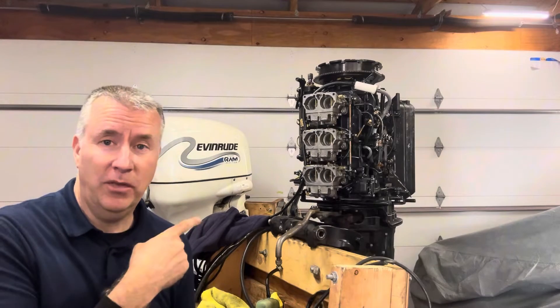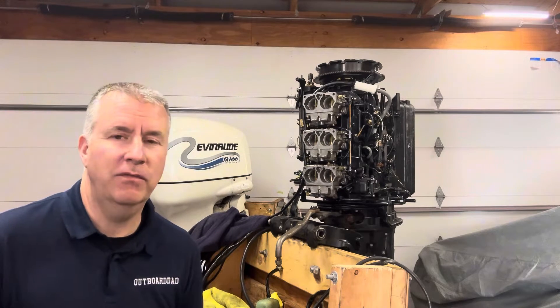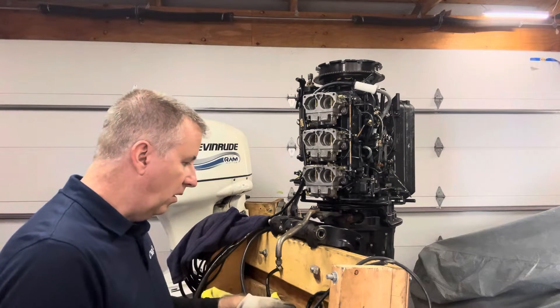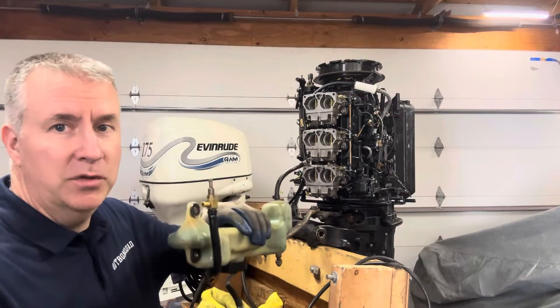Today we're continuing on with our rebuild project. It's coming together — we're in the home stretch now. It's very little things, but the detailed things are most important now. So let's get into the next steps. We're going to go ahead and remount our oil tank. It's been sitting upside down so that we don't spill oil.